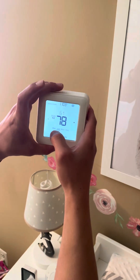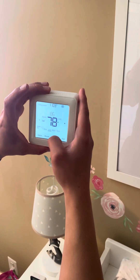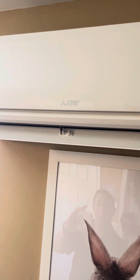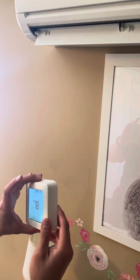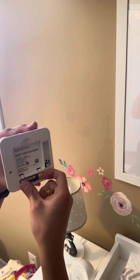What we're going to do now is test it by putting it on mode — we're going to put it on cool and drop the temperature setpoint just to make sure it operates. It's controlling it perfectly. Now I'm going to go ahead and put it in off mode, and I'm going to remove the batteries while we pair the other two remaining units of the overall four zones.